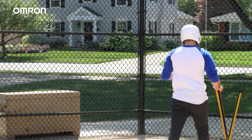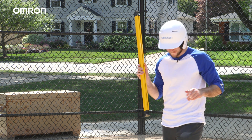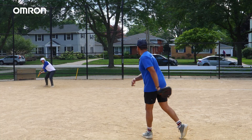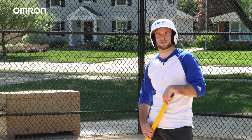All right, let's go to light curtain number two. All right, great — now that I've made contact with both, let's see if the light curtains are still operational.